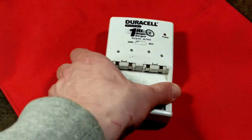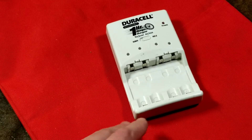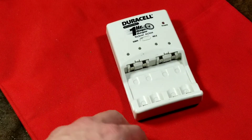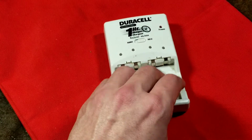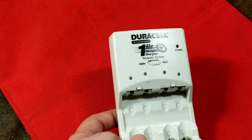Caddis Maximus here, this time with a review of the Duracell 1-hour nickel metal hydride and nickel cadmium, as well as nickel zinc charger. I've been learning about the nickel zinc batteries — these are a little bit newer. But this is Duracell's 1-hour charger.